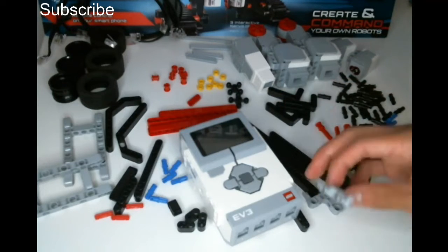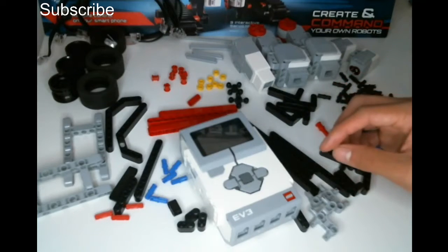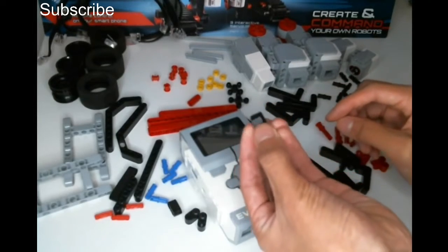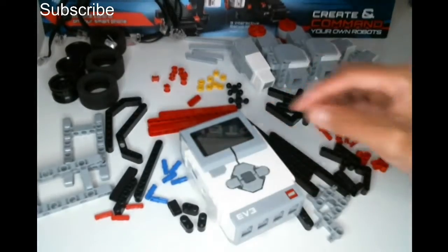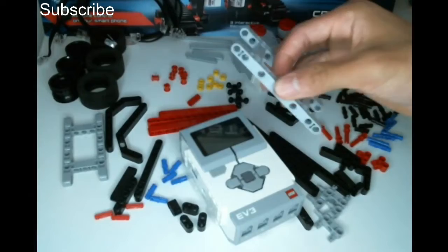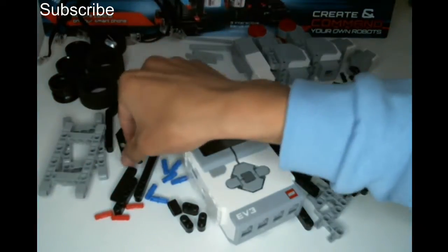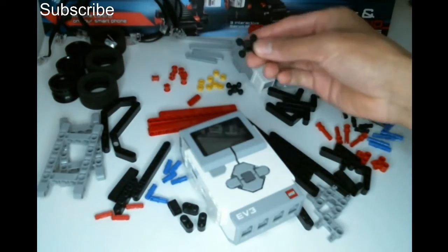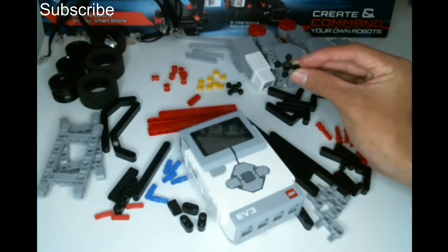We also have this piece, which is basically just a right-angled connector that we will be using, and we have two long beams here — one side has a hole in it for pins, and the other side is for axles. We have this piece, which is basically a frame for the robot — we can insert loads of pins and beams onto this — and we also have an angular beam right here, and this piece is called a knob wheel, and we are going to be looking at gears today.